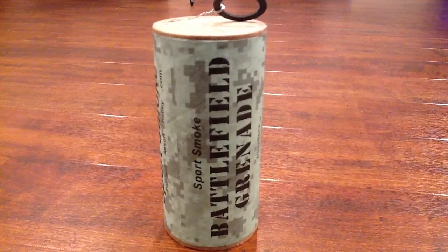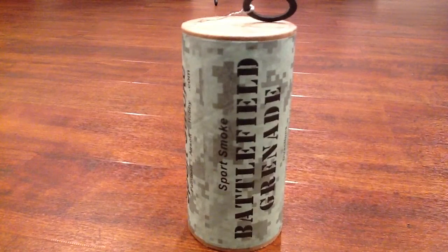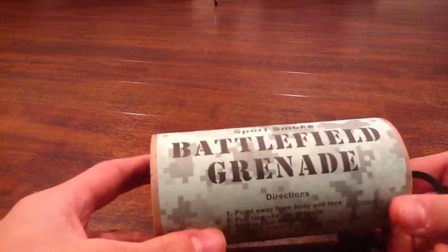Hello YouTube, today I'm going to bring you guys a video of a smoke grenade that I recently purchased for $18 at Mirror Tactical, an airsoft store. Over here is the battlefield smoke grenade.